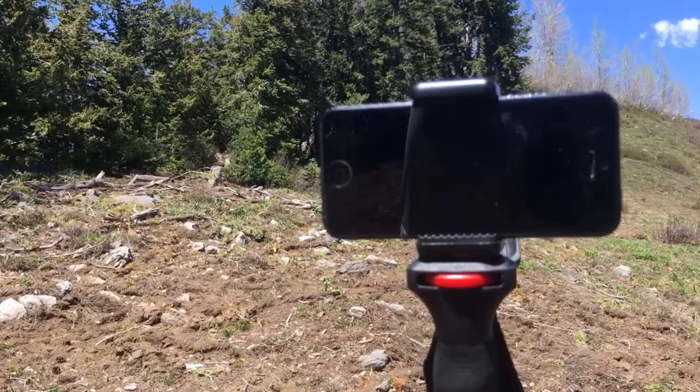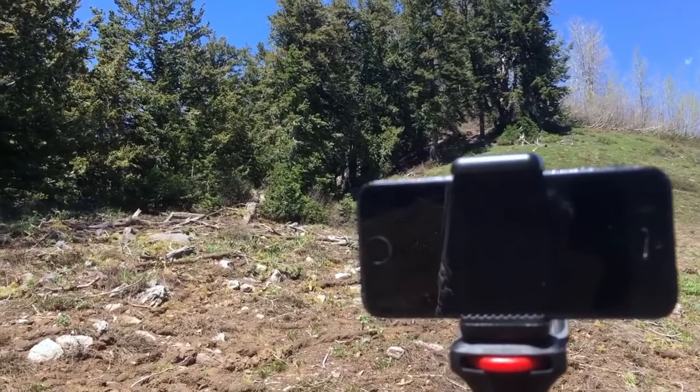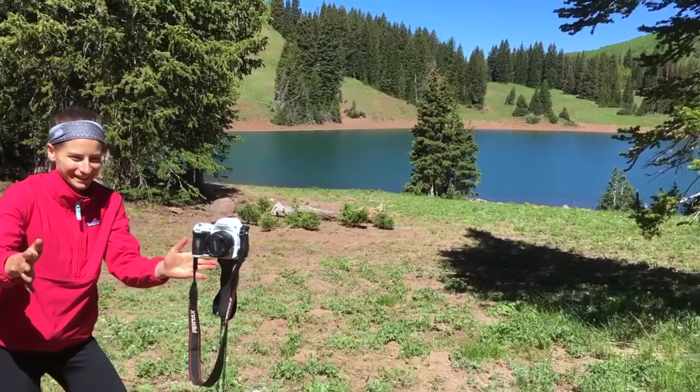This ends up being a great way to reduce your pack weight, especially if you're like me and you've been carrying around a tripod. You can also leave your camera at home and just clip your smartphone into this setup. It's designed to handle a payload of five pounds.